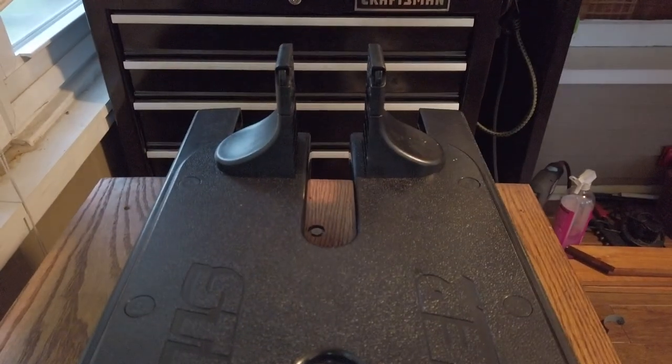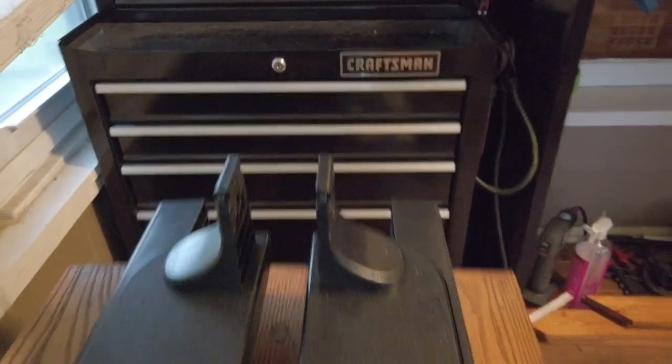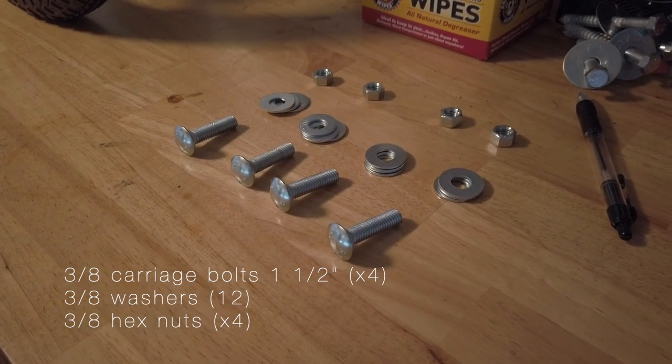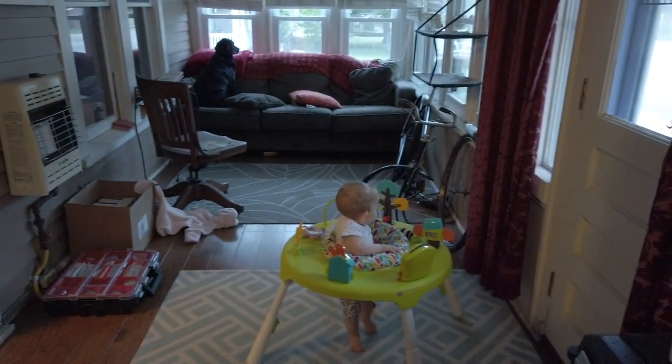A couple of things you run into if you try to make this happen: one, the channel for the tire is far too narrow, and then the space of the dropouts kind of do not line up correctly. So I went to the hardware store and about $3.70 later, I've got four one-and-a-half-inch carriage bolts that are three-eighths in diameter, three washers for each setup, and then a nut.